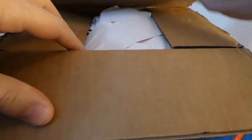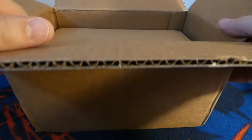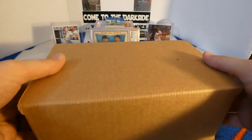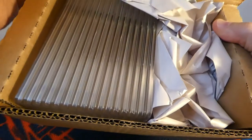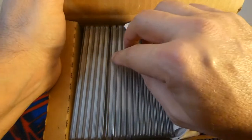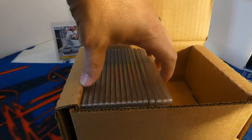Let's go ahead and get in here and see what we get. It's always exciting to open these. It comes in two boxes, and there they are, nicely packed. Looks like I got a few cracked cases though — you guys can see those right there.